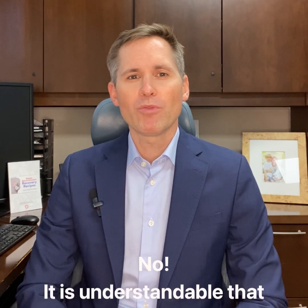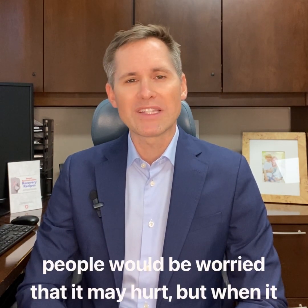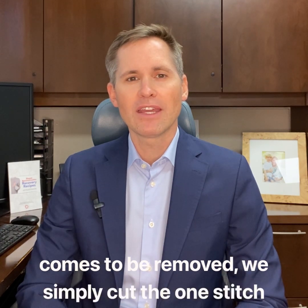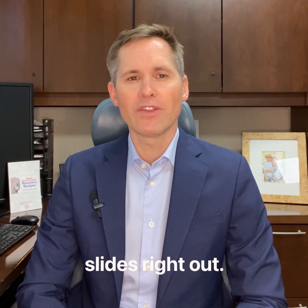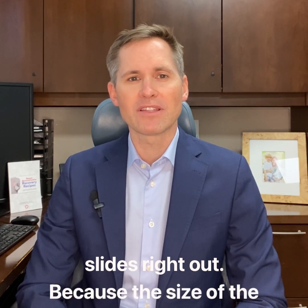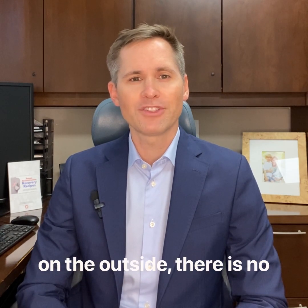It's understandable that people will be worried that drain removal may hurt. But when it comes time to be removed, we simply cut the one stitch that is at the level of the skin, and then the drain slides right out. Because the size of the tube on the inside of the body is the same as the size on the outside, there is no pulling or tugging as it comes out. It just slides right out.